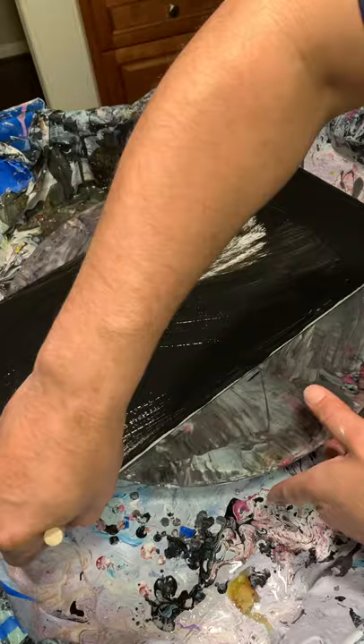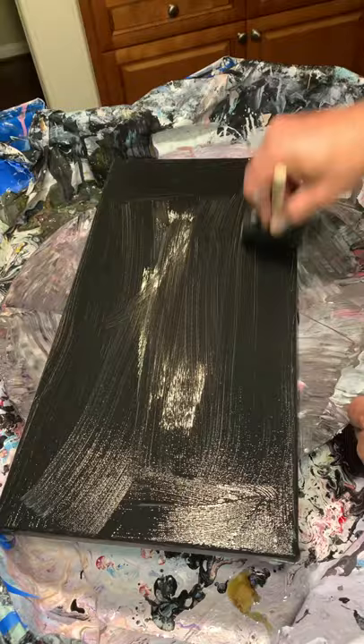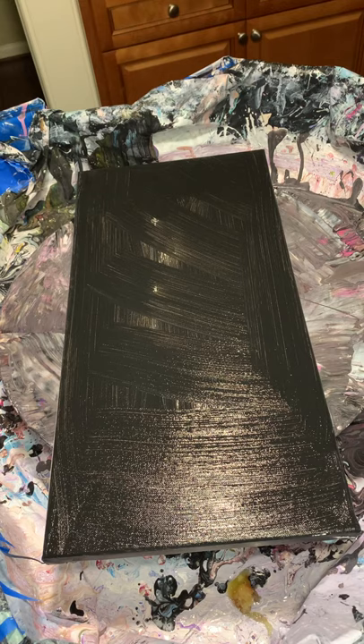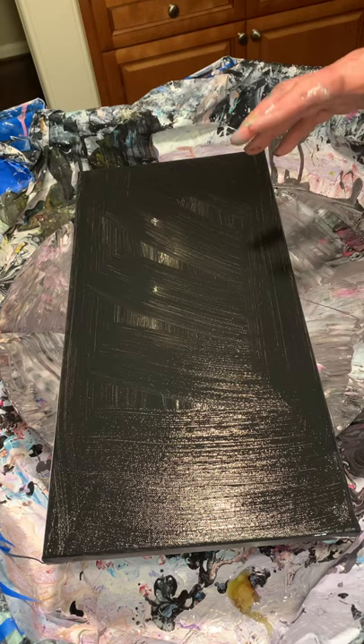I put my little push pins on this canvas and tested it to make sure it was level when I sit on the floor, so that way when I'm done I'm at least a little bit confident nothing's gonna slide. I got my little push pins on the bottom of this and I just painted some Art Sloth black on it.